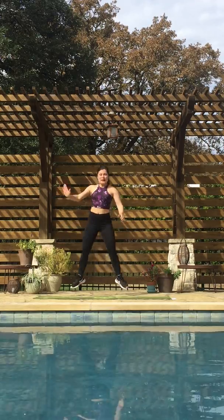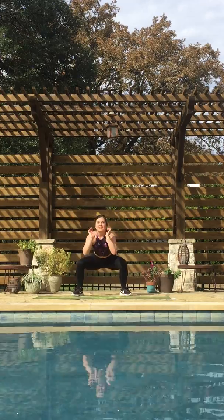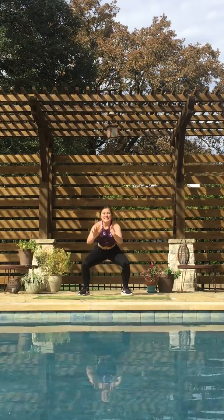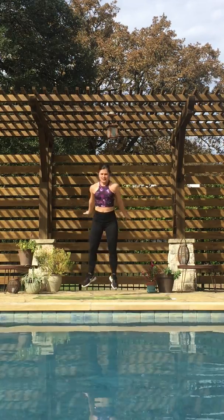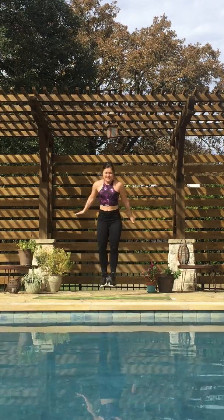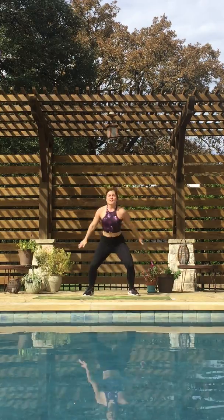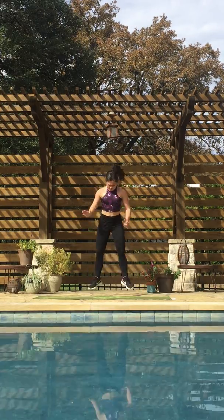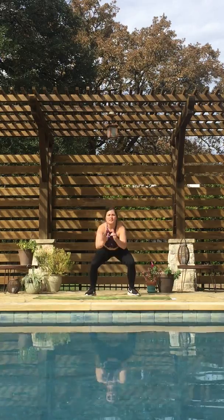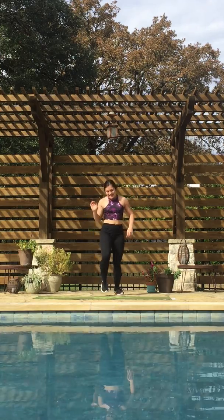Do a plie squat, you're going to jump it up, click your heels in the middle. 40 seconds here, guys. Landing nice and soft on those feet, then exploding up and clicking those heels. Keep going — these only hurt if you stop. Almost done. And three, two, one. 20-second break, shake it out.